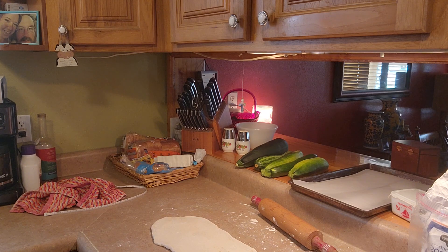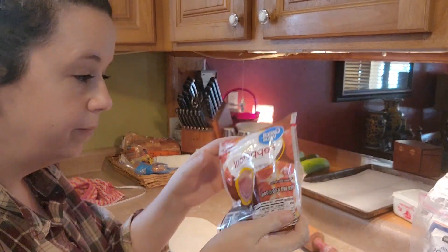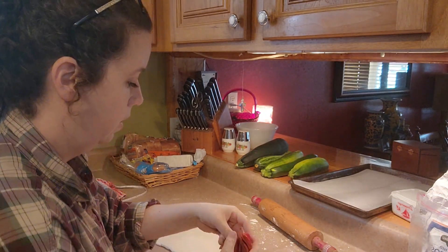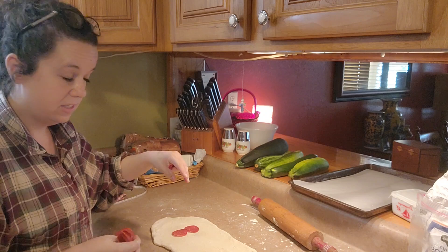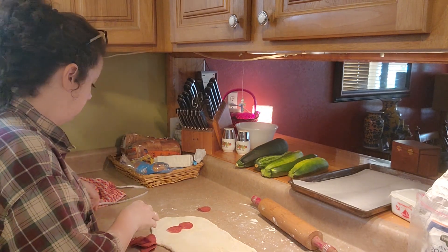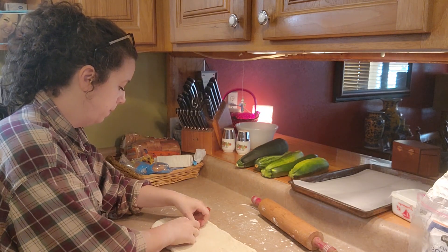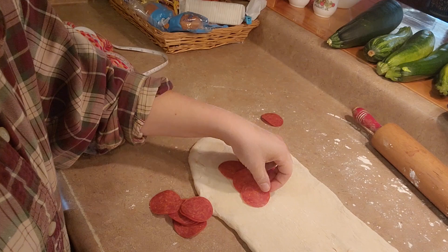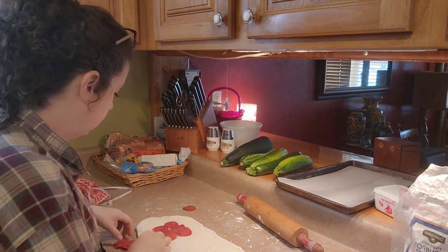While that is preheating, I'm going to take my pepperoni and layer it two pieces next to each other down the center, stopping about two inches from the end of the dough. I'm going to overlap them a little bit just like that, all the way to about two inches from the end of my bread. Try to make sure you're staying in the center.